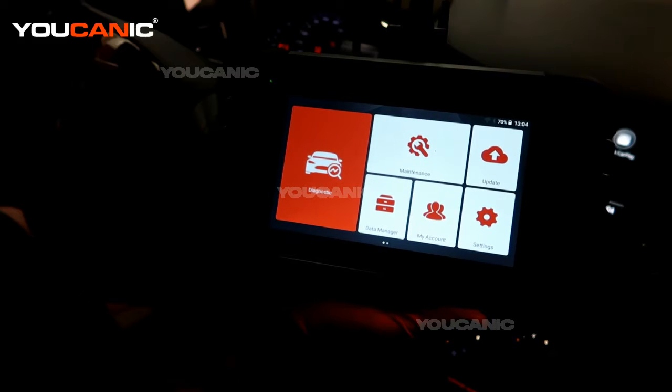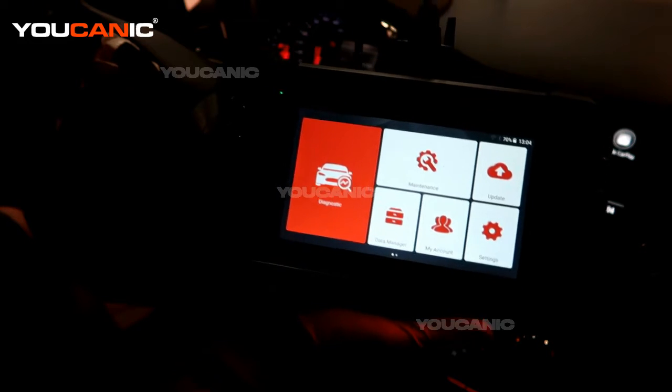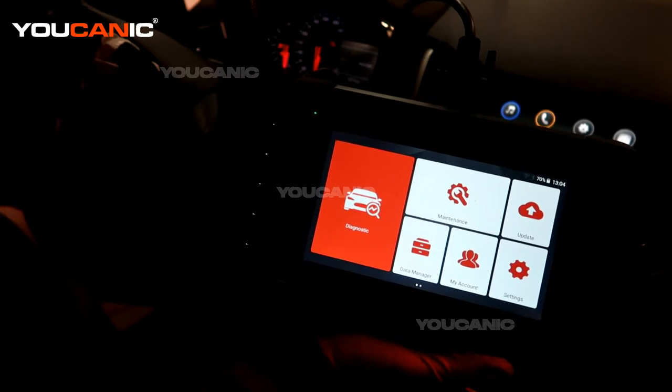Welcome to Ucanic. Today we have a 2019 Chevy Trax. On this Chevy Trax the check engine light is on on the dash, so we have an OBD2 scanner hooked up to be able to read that engine code to see what it is.